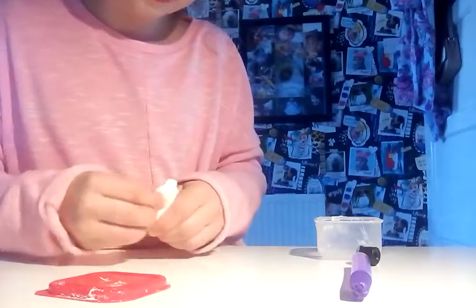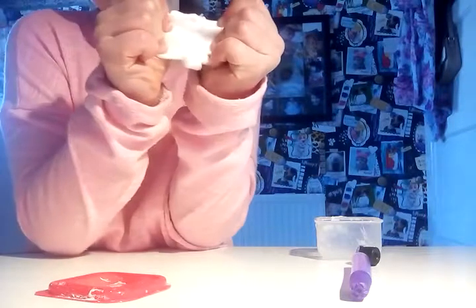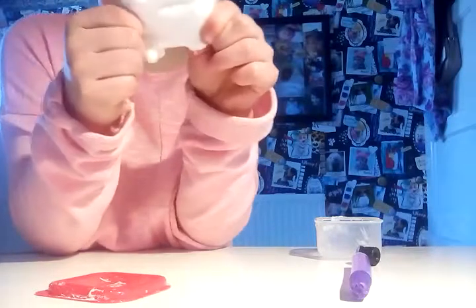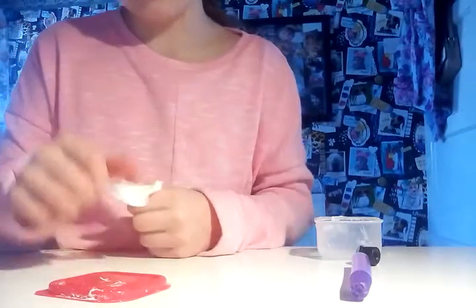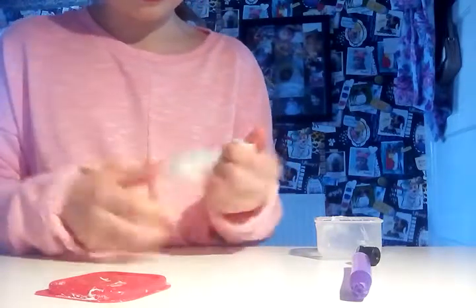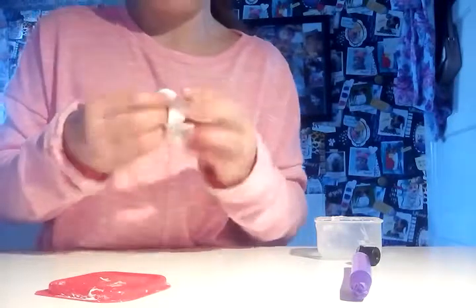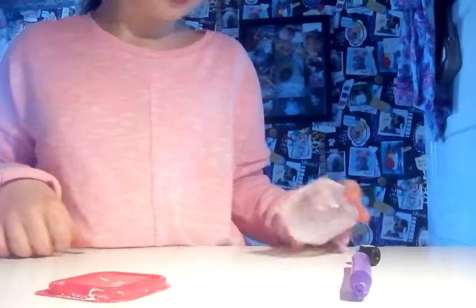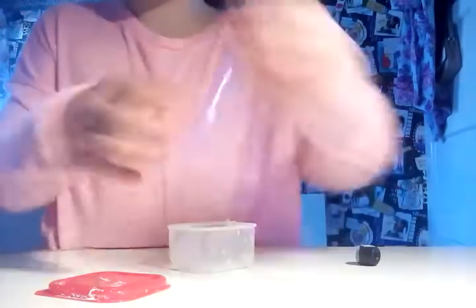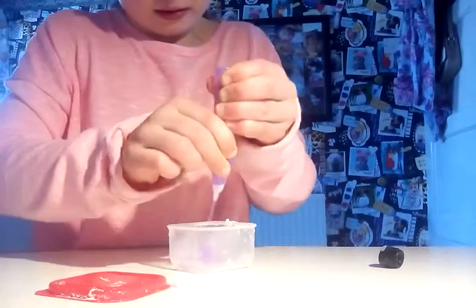It's already slime and it's over-activated, I think I didn't need much. This is way over-activated but it did make something. That's a tint of activator because this is so hard. Wow.